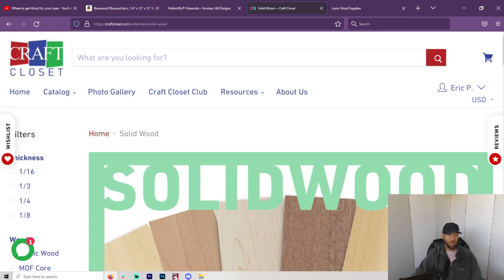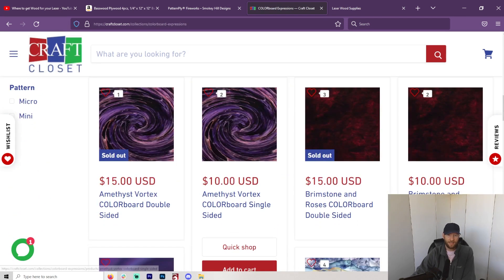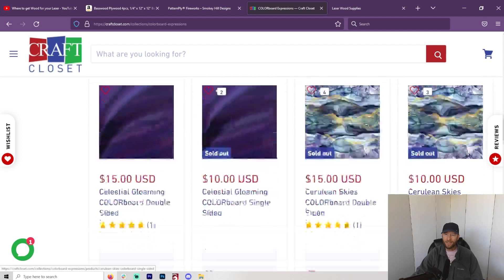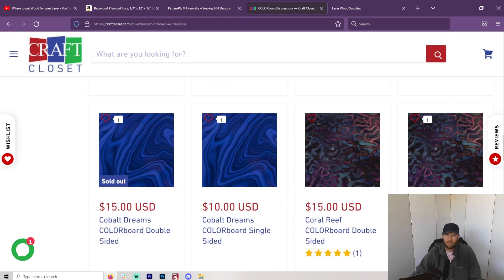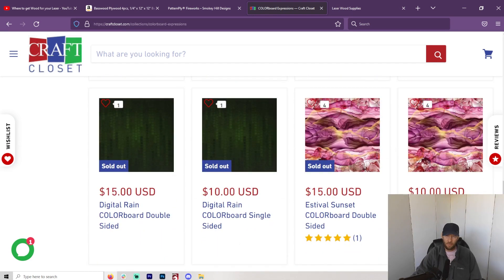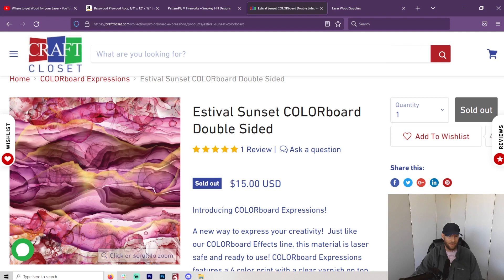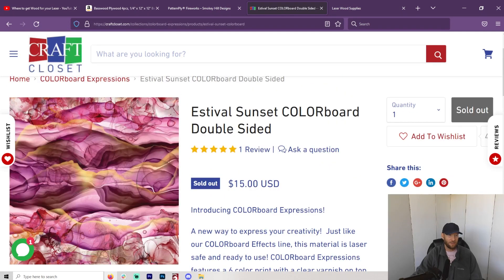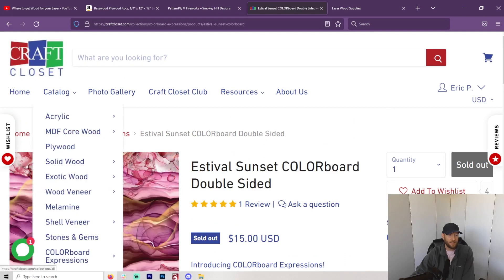I'm very happy that I found this — very appreciative. They also have some crazy colored designs. I'm looking forward to exploring more because I love lasers and I can do anything with them. Adding this to my repertoire, things can get pretty wild because I really don't enjoy painting. But I can make something amazing with this — I can't wait. First I've got to get through Christmas presents, and then early next year we're going to have fun. Lasers are just so much fun, so much to do.